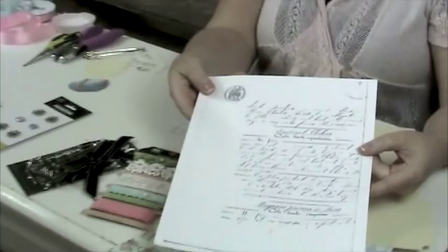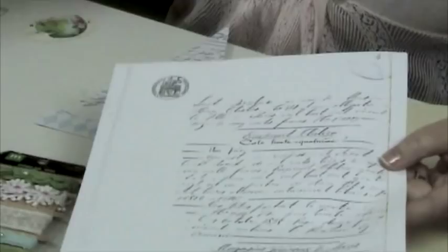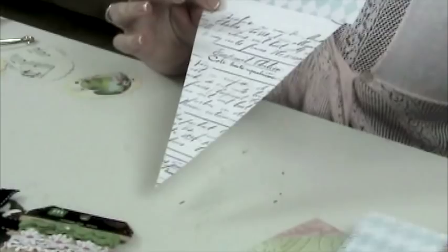We're going to be making a spring pennant today. You'll want to download the French document off of the internet as well as the large banner template which has been provided for you. Once you've cut it out, take a strip of decorative paper — we use the pastel paper designs from the Heartwarming Vintage Collection by Crafty Secrets, available at Stampington.com in the shop.